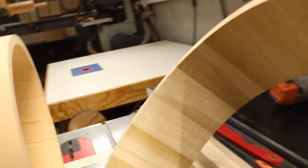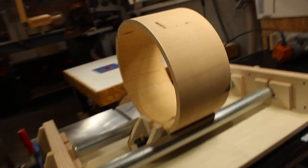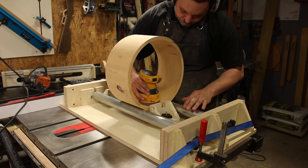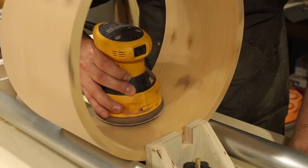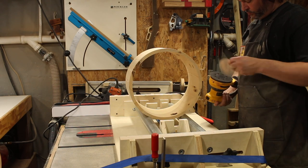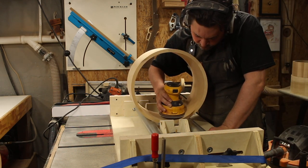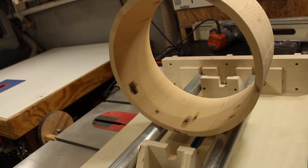You can definitely see some, but not as bad. So I'm going to throw the orbital in there and see where I get. Orbital sander made quick work of that. I did 80 grit and 100 grit. I'll leave it there for now.